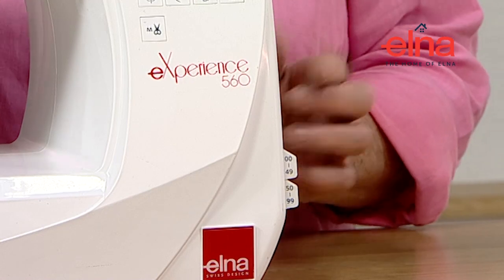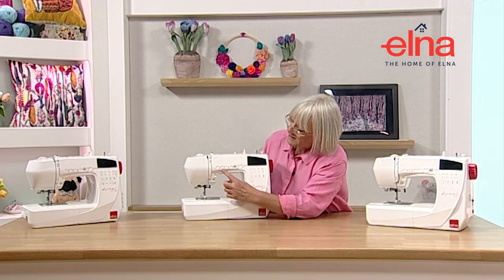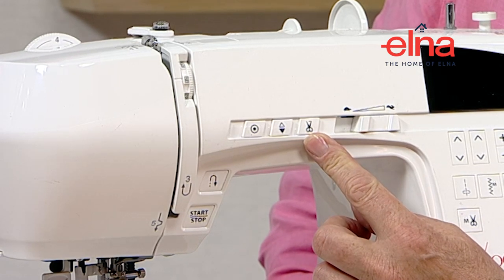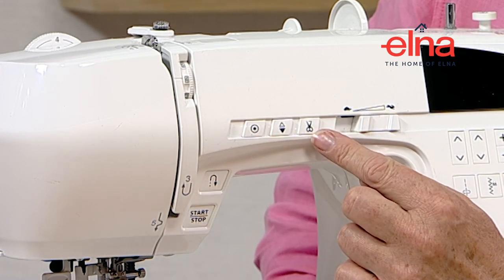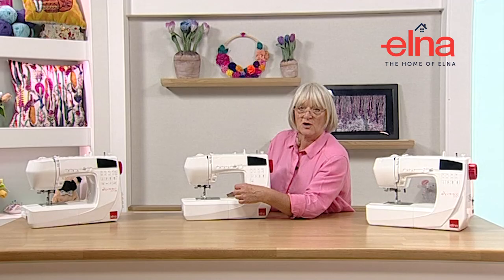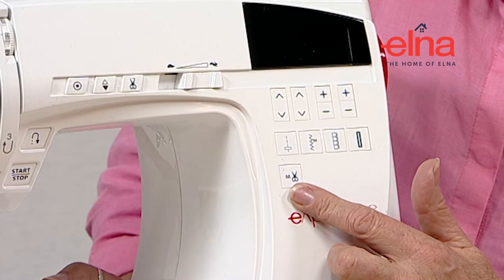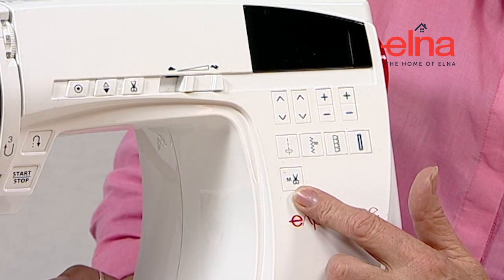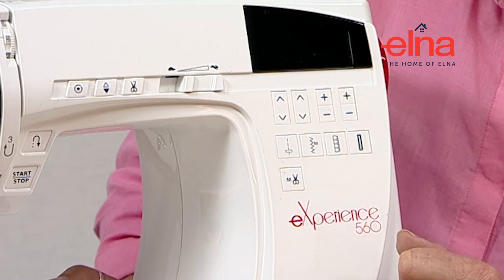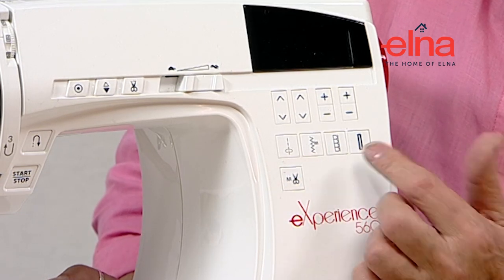This machine also has an automatic cut feature - once you've used it you'll wonder how you ever lived without it. The automatic scissors, when you finish stitching, will automatically cut the thread and lift the needle, saving a lot of time and thread. There's also a button where, if activated, it will automatically cut every time you do a lock stitch without needing to press it independently. The straight stitch, zigzag, over edge, and buttonhole are also available as quick selection keys.